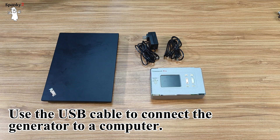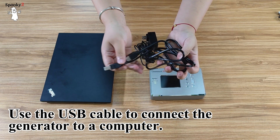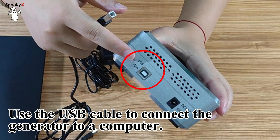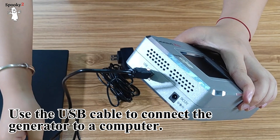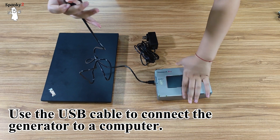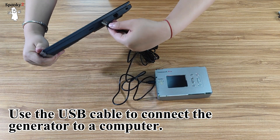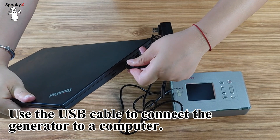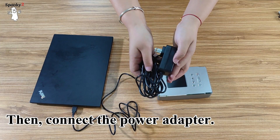Use the USB cable to connect the generator to a computer. Then connect the power adapter.